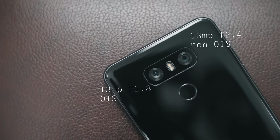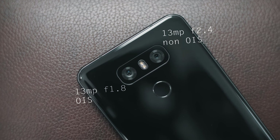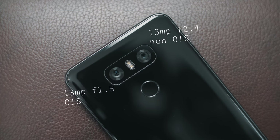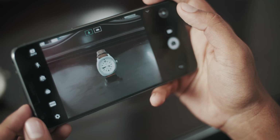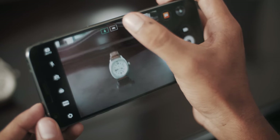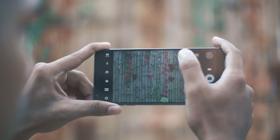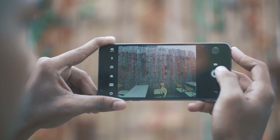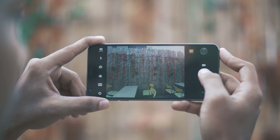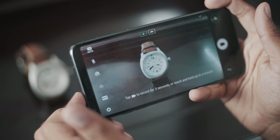In the G6 camera, there is a dual sensor setup — both sensors are 13MP. The primary sensor has an f/1.8 aperture, while the wide-angle sensor has an f/2.4 aperture. The wide-angle lens captures nearly a 120-degree field of view. The wide-angle sensor is the most favorite feature. Both sensors support OIS — 3-axis optical image stabilization. The G6 supports 4K video recording and 120fps slow-motion video.